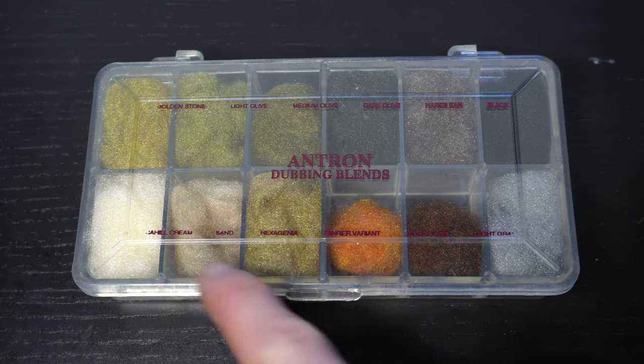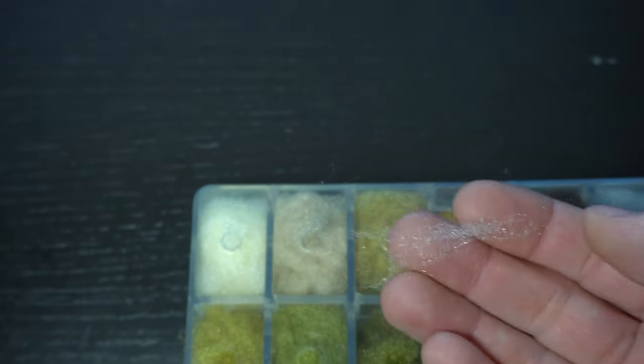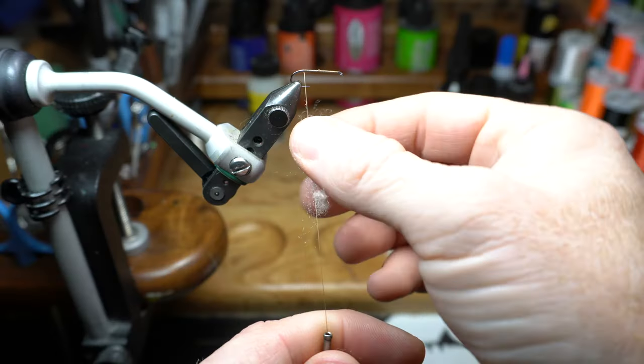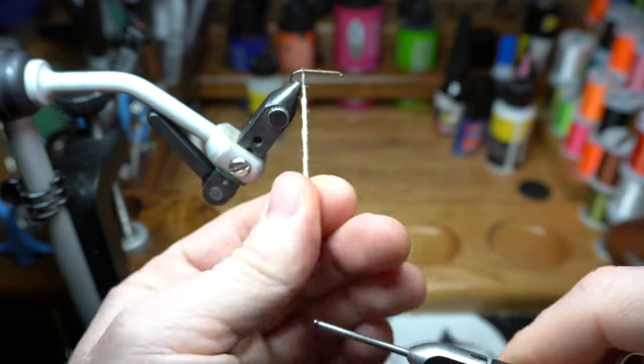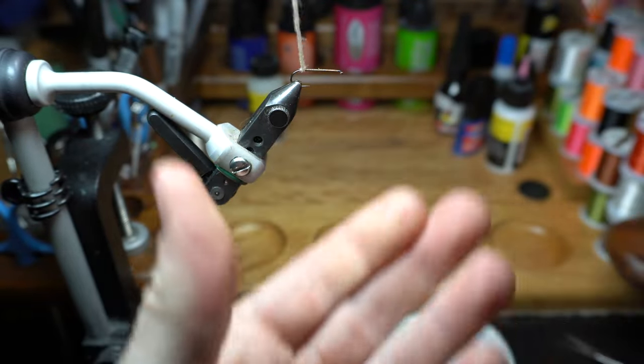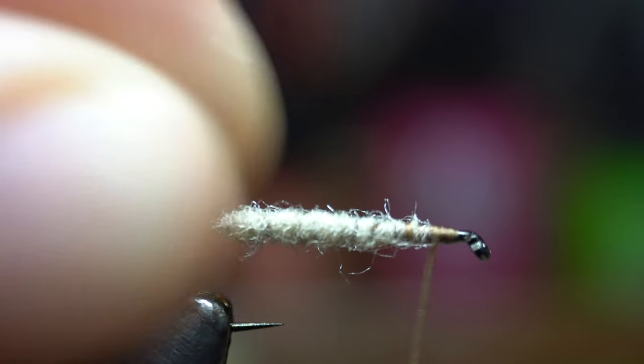Next we will need some dubbing. Today I'm using Antron dubbing in a cream color. You will want a fair amount here since we will be bulking up the hook a bit. Dub this onto your thread pretty tightly and fairly thick as well. Now wrap the dubbing noodle up the hook shank covering the hook, but leave a small section bare just behind the hook eye.